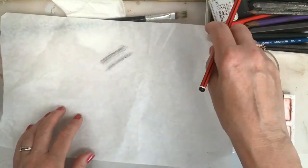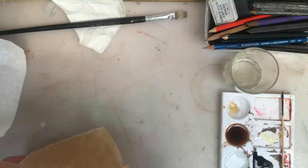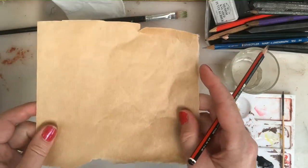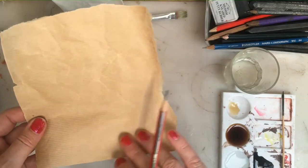So choose your paper according to what you might be drawing. I particularly like using mid-tone paper. Here's a brown wrapping paper — it's got a shiny side and a matte side, so let's use the matte side.